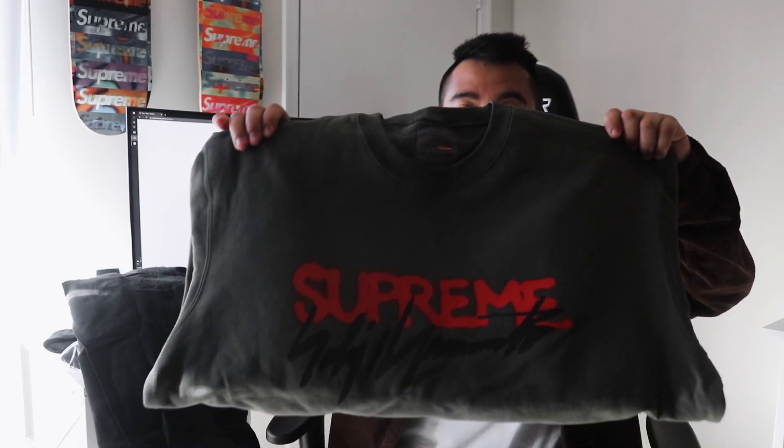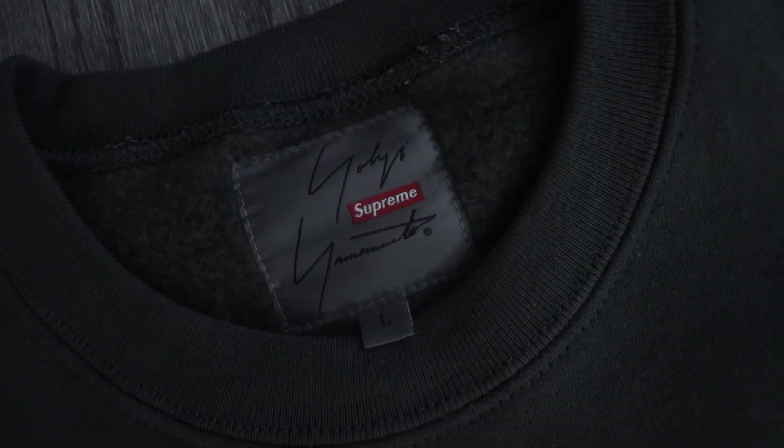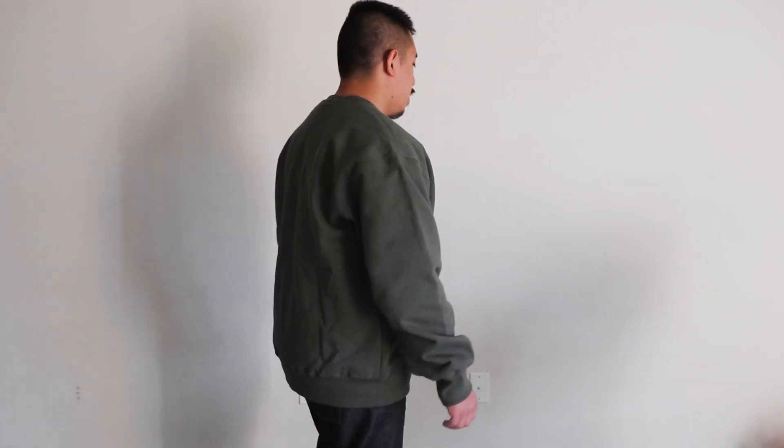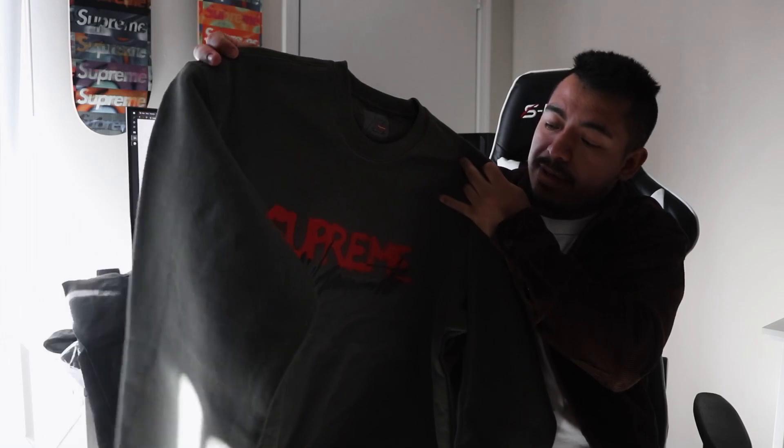For the last item of the day, here is the crew neck. I have another one coming up in black but this one is the olive colorway. This is a really nice crew neck — I might keep this for personal because it goes with a lot of stuff that I have. You have the Supreme spell out in red and the signature in black. On the tag you have the signature and the Supreme logo. On the back you don't have anything, but this is a nice colorway — yeah, I think I will keep this.